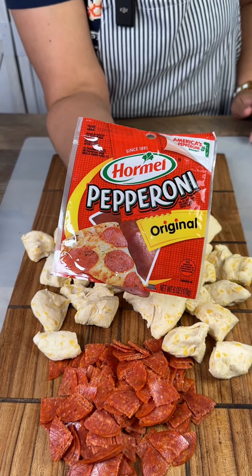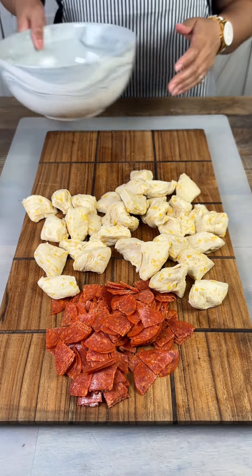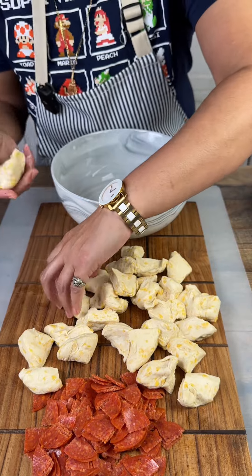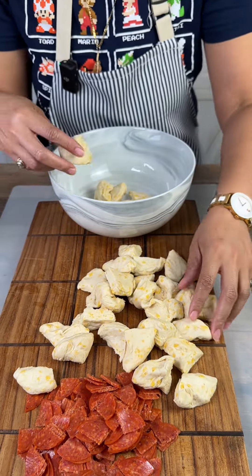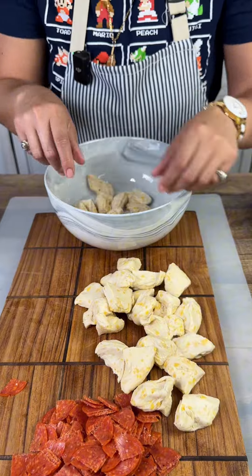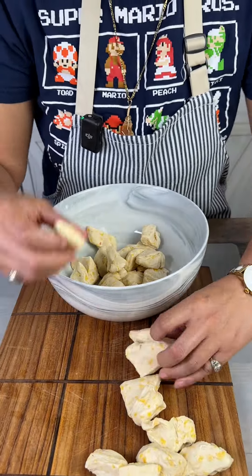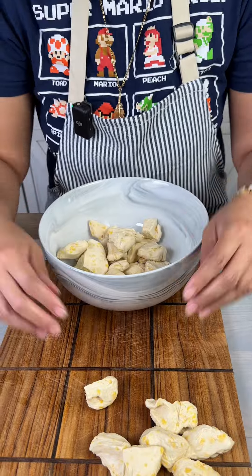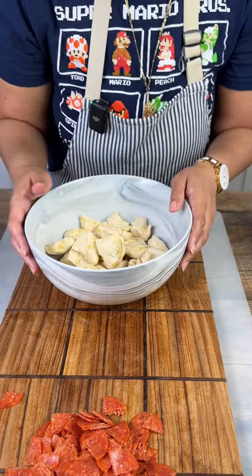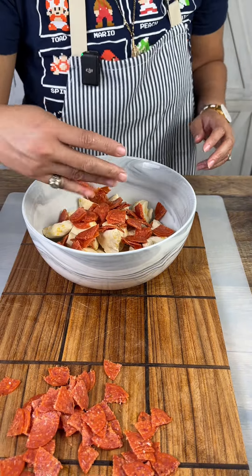I just cut up into fours, so this is gonna be a great snack for the kids or for yourself. I'm just gonna take all of our biscuit dough and put it in our bowl here, and then we're gonna take our pepperoni and sprinkle that in there too.